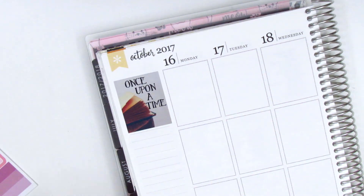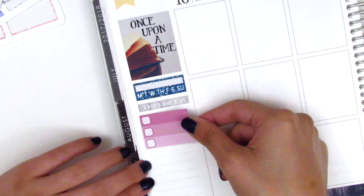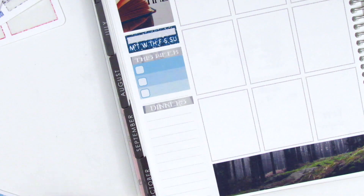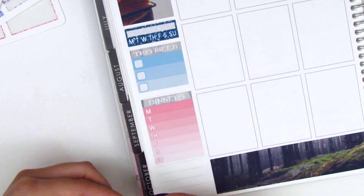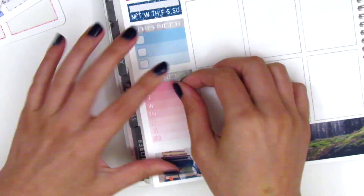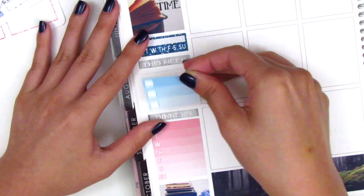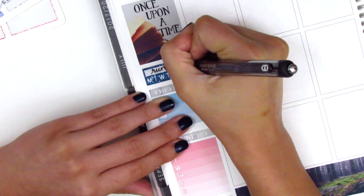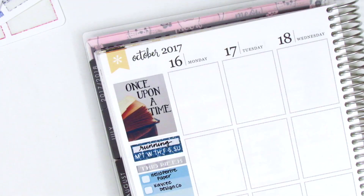I use the quote box in the top corner — it says 'Once Upon a Time' — and then I put down a habit tracker where I'm tracking my running. I went twice this week and was really proud of myself because it had been about three weeks since I'd gone. Then I used a header to mark my packages and a dinners header to mark my dinners for the week. I really like tracking my dinners so I can flip back and see what I've been making or where we go for ideas. At the very bottom I used some washi strips from the kit to create a little pattern.